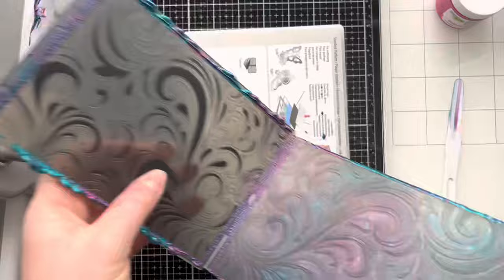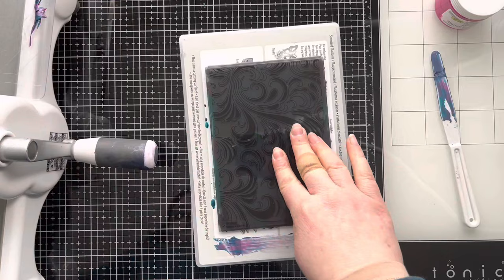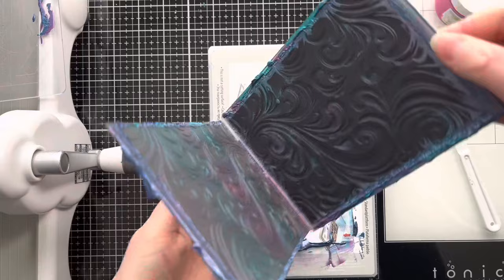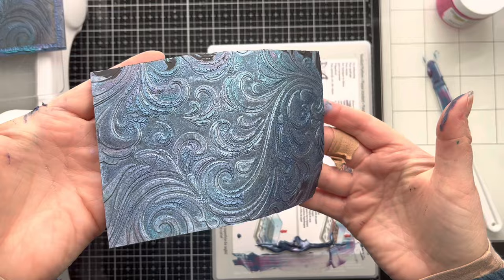Now we're not going to add any more stencil butter — we're just going to use the excess that's left. I'm cleaning off my base plate and this time I'm going to run it through using black cardstock, just to show you the effect that you get on different cardstocks. Of course any colour that you put through is going to come out differently, but it equally looks really fabulous on black. And again we're just going to see the reveal — there is just so much shimmer in these stencil butters. They are really really good to use, and you just get this really gorgeous shimmery effect.